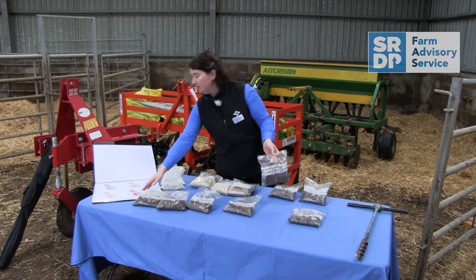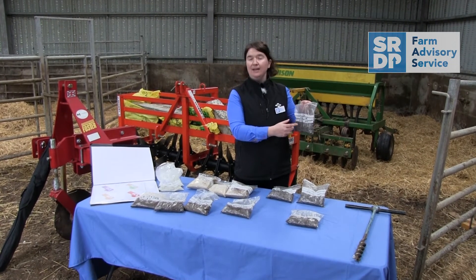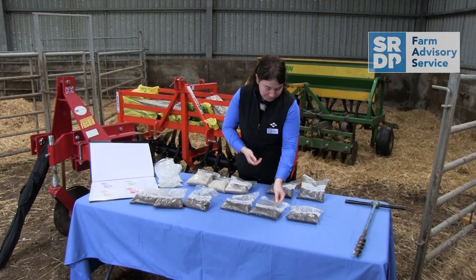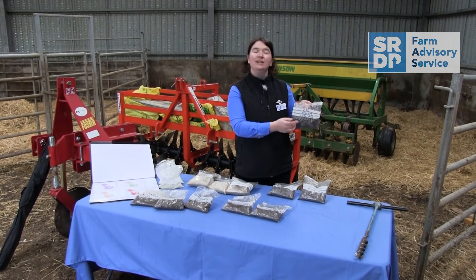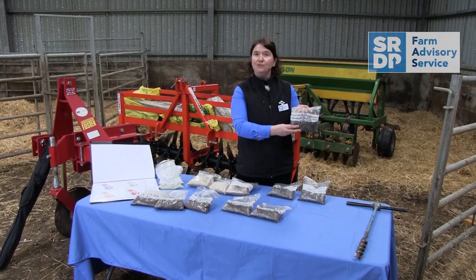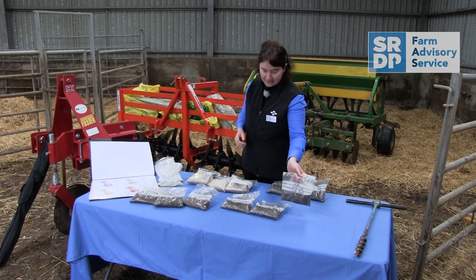However, if like this field — the orange field here — the pH is at 5.6, you'd only need to add 7 tonnes per hectare of lime to get that to the optimum levels. And if the pH is at 5.8, you'd only need to add 5 tonnes per hectare. At that pH the grass will grow fine, but we're wanting to maintain the levels and also boost them to help get clover established.